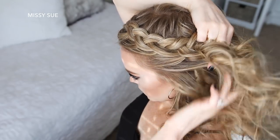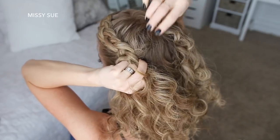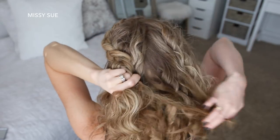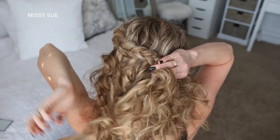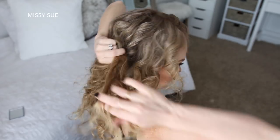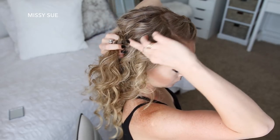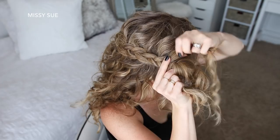Once I've brought in hair above my left ear, I'm going to curve the braid around the back of my head and continue the braid, adding in hair from the top of my head and from underneath the braid.